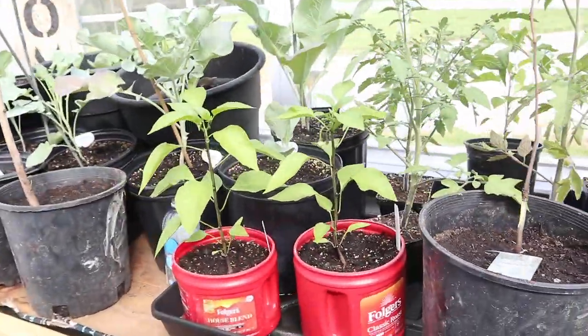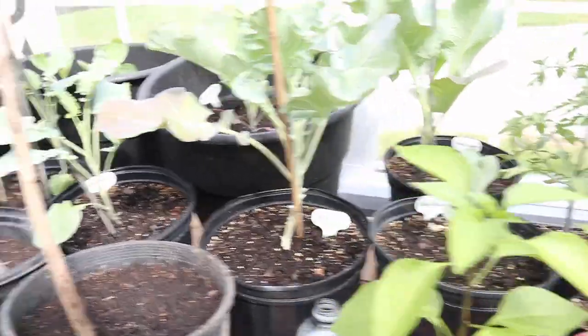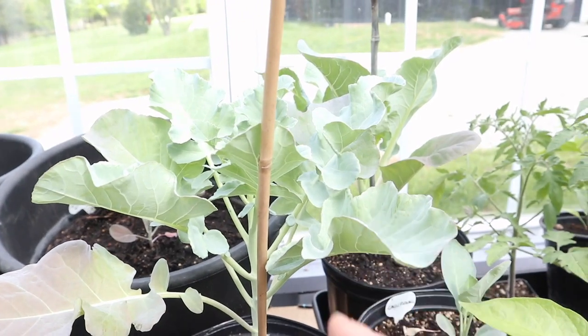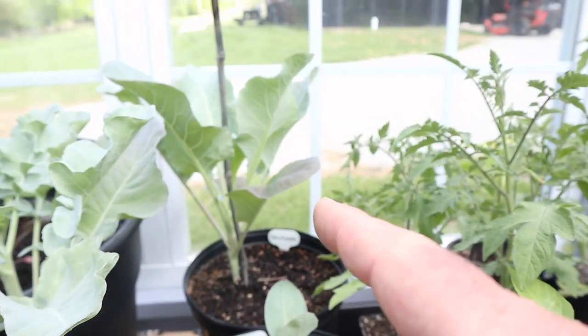Moving down here, we've got some more peppers and a couple of trees we're trying to save. Broccoli is still growing, and so is the cauliflower back there.